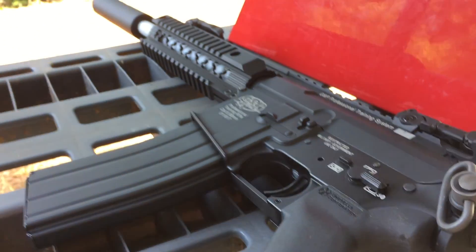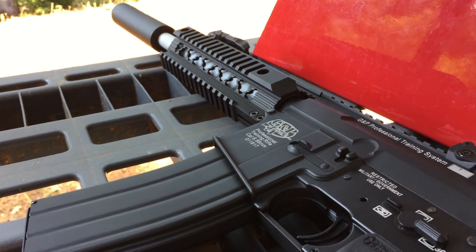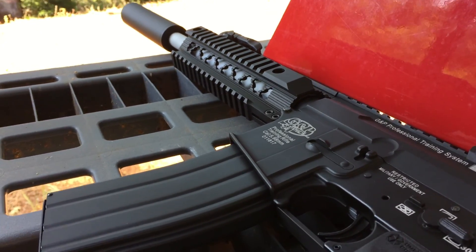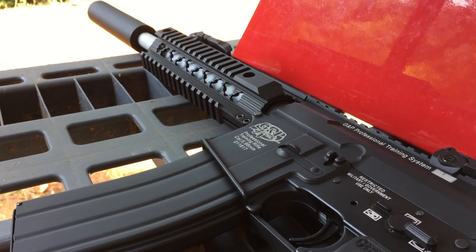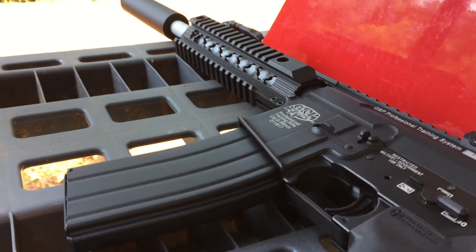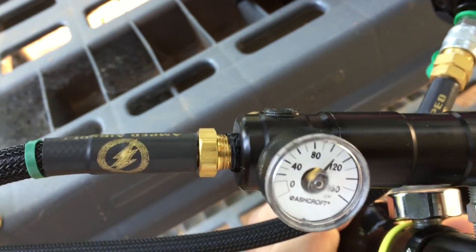I did a few changes to the programming, which I'll go over later. I adjusted the nozzle forward and nozzle back timing — lowered those significantly from the factory settings. I think the nozzle back is like 5 milliseconds and the nozzle forward is like 14 or something, but I'll post those up in the video when I'm done. It's actually shooting pretty good. Let's take a look at what pressure I'm running everything at.